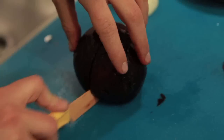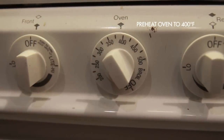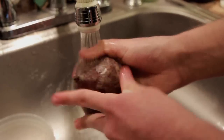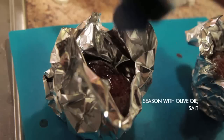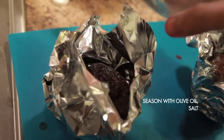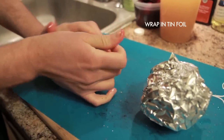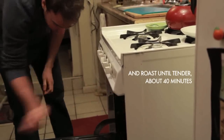We wanted to make a simple, easy borscht and really focus on the beets. To make this borscht, preheat your oven to 400 degrees. Rinse one to two pounds of whole beets, season them with oil, salt, and pepper, wrap them in tin foil, and put them in the oven for about 40 minutes or until tender.